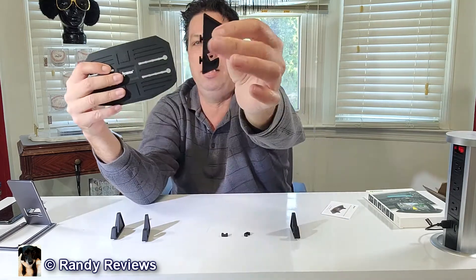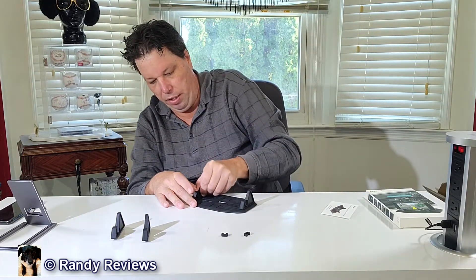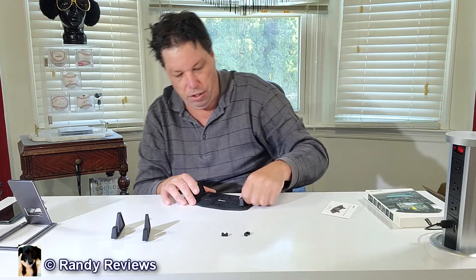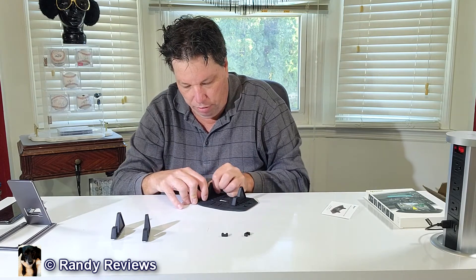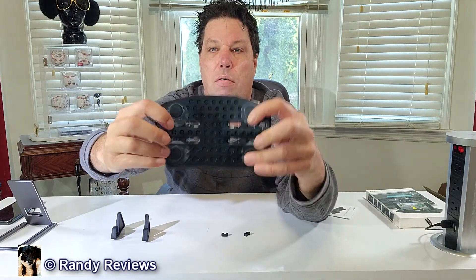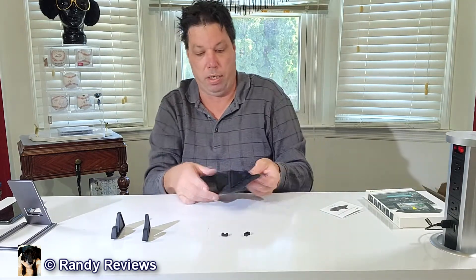You stick these two posts into the holes and then slide them over. It has one, two, three, four, five different settings and it kind of falls into place as you notch it over. I'm going to put this on setting three. If you look on the back, it just fell right into place. I don't have the plastic taken off yet and it's still pretty tacky — which is probably where it's gonna stay on my desk.